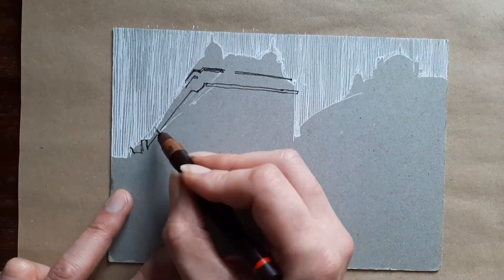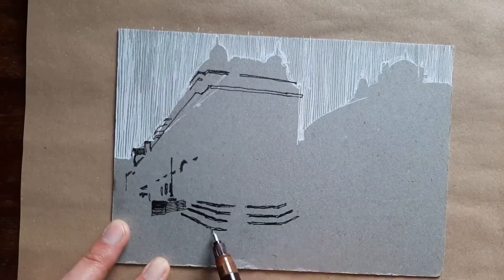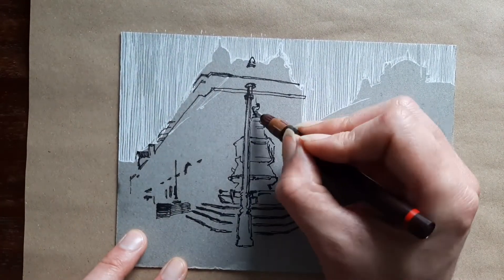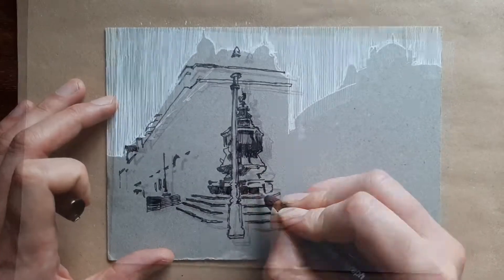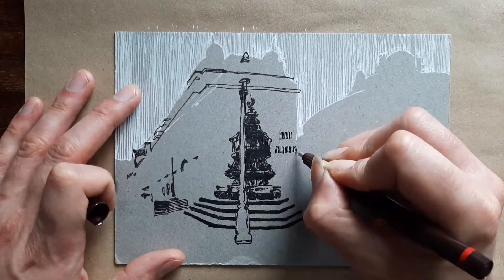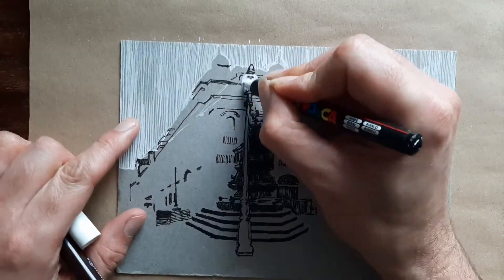After that I use a rotary pen to get in the shadow tones of everything else.